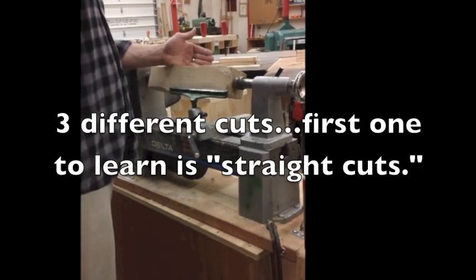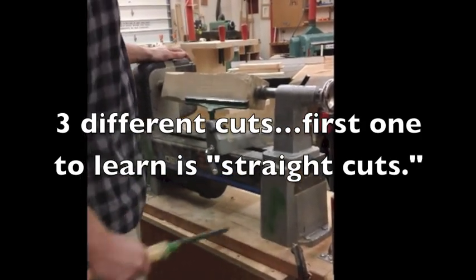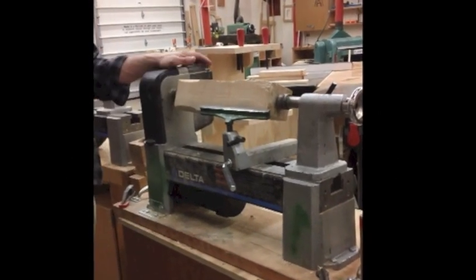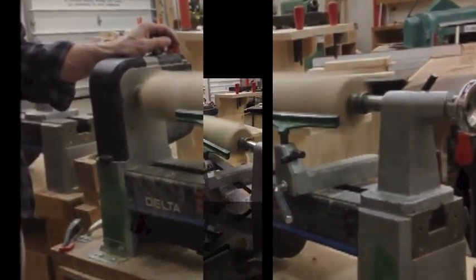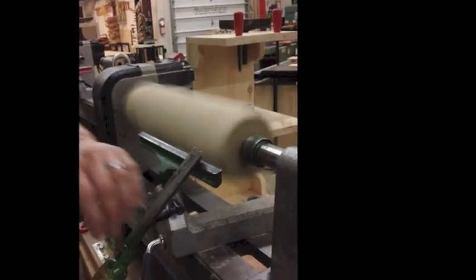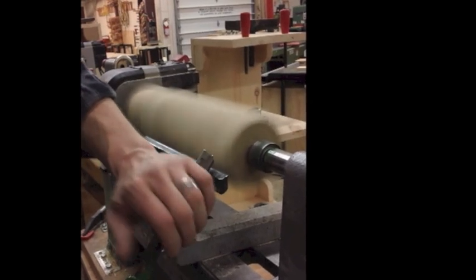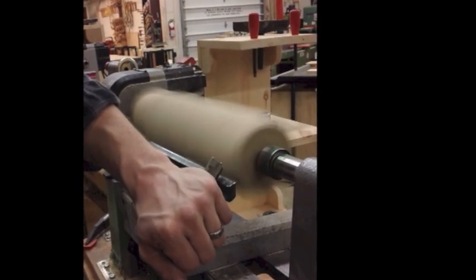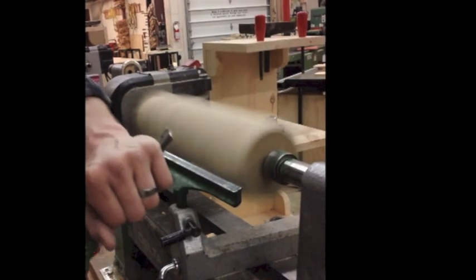There are three cuts and the straight cut is the first one. I'm going to turn the lathe on. Anytime I turn the lathe on, I want to stand off to the side, just in case the stock isn't secure and goes flying off. I'm in position, my feet are parallel with the tool, and I'm holding the tool handle by my side so I'm nice and strong.